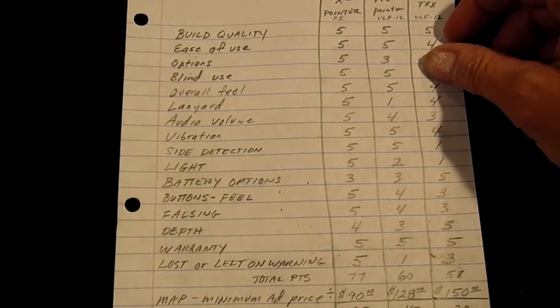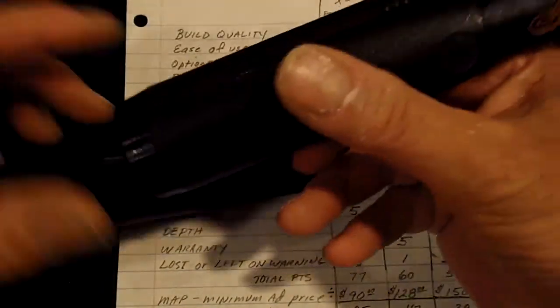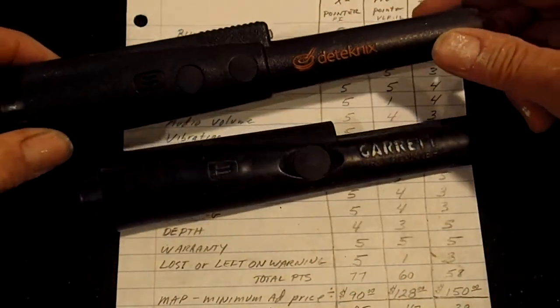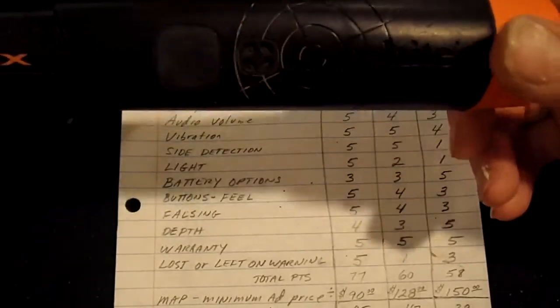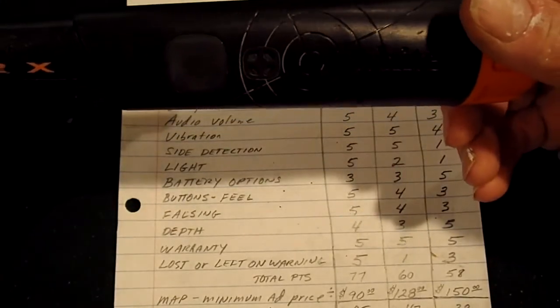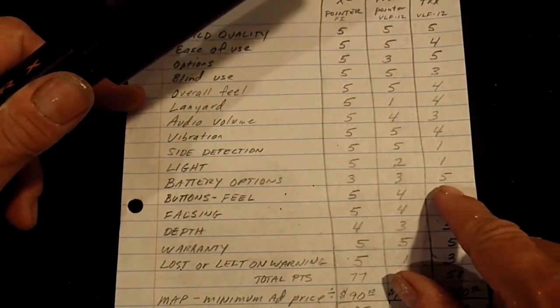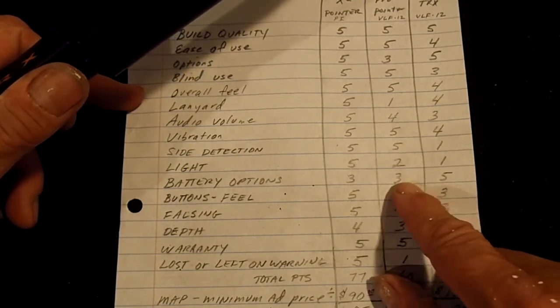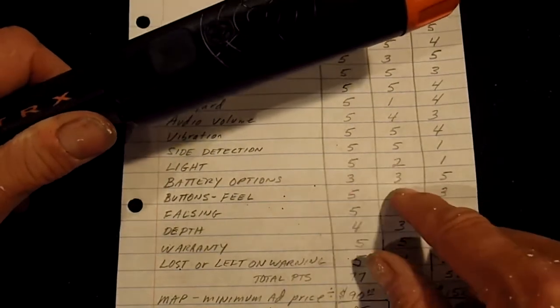Operating battery options — the Garrett and the X pointer both run on one nine-volt battery. The TRX can run on one nine-volt battery or two double-A batteries, which is really a good option to have. So the TRX gets a five, and the Pro Pointer and X pointer each get a three.